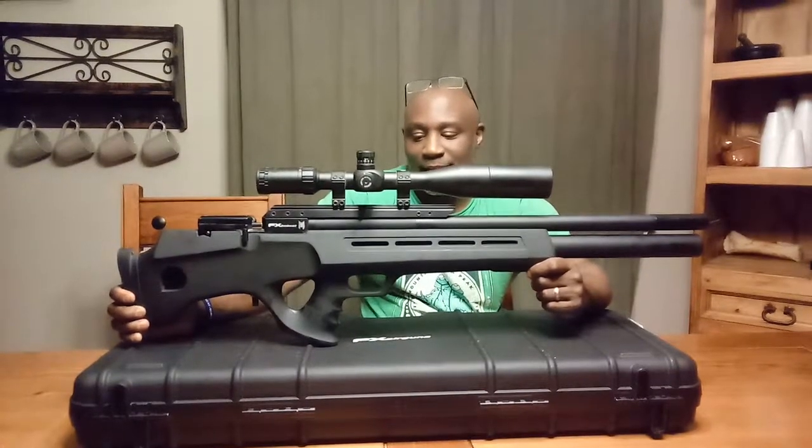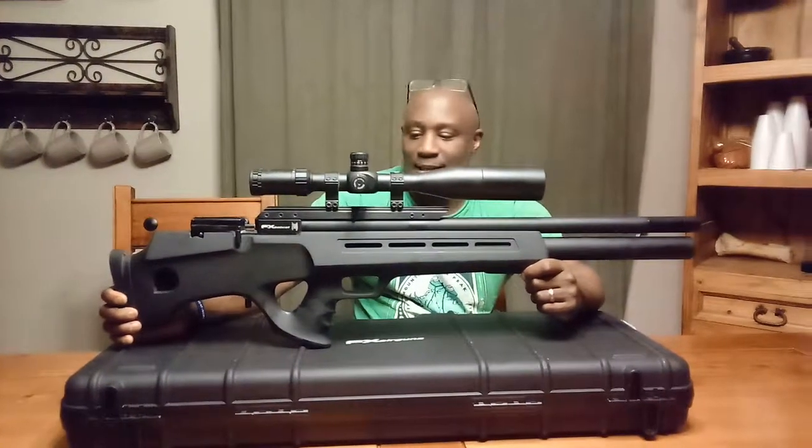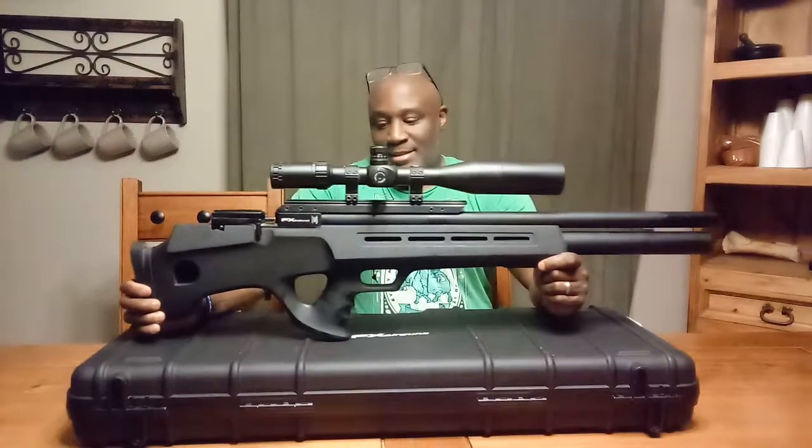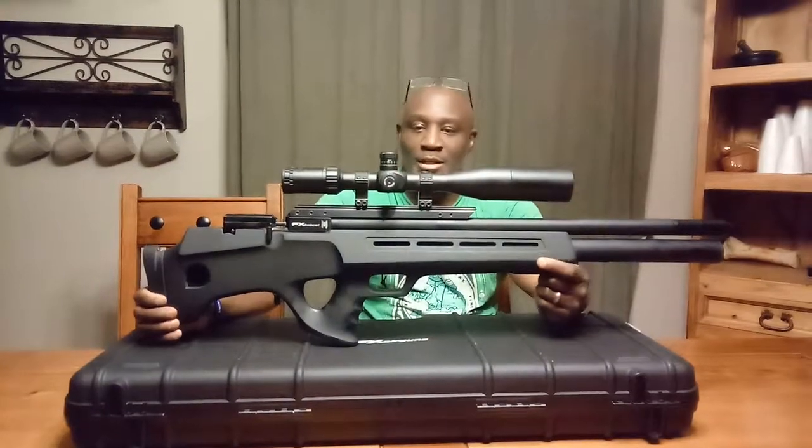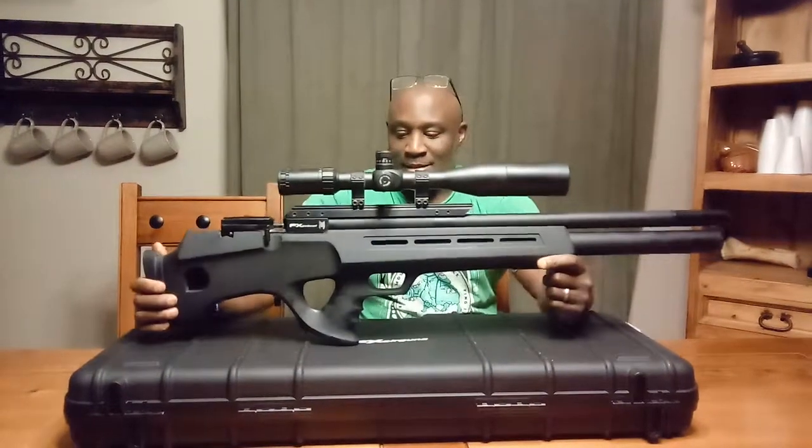Hi everyone, my name is Robert. I'm with Air Gun Addicts. Since it is the 4th of July, I thought it would be fitting, since it's Independence Day, to do a little video on guns.